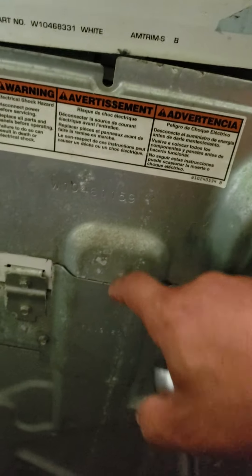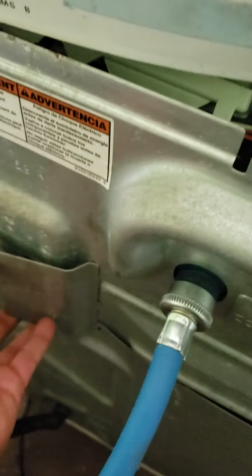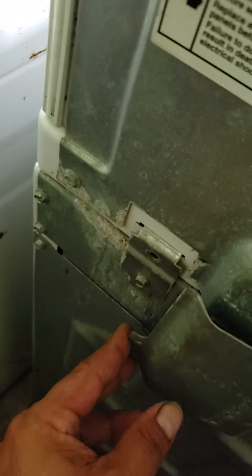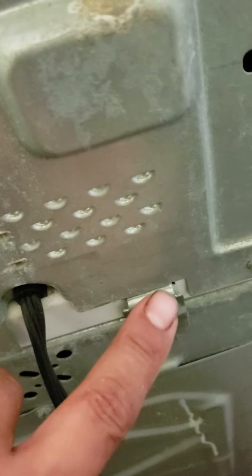That screw holds that little door, and then on the other side you got to take that top screw out right there. I'll remove mine now. Okay, I got the top screw removed, I got this door out, and I got that top one removed. Now here comes the tricky part.